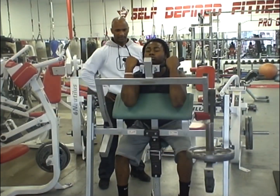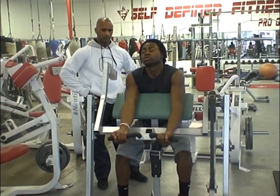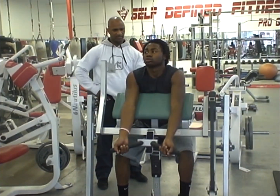There you go. Oh, beautiful. Okay, that's good, man. Good. See that? Okay.